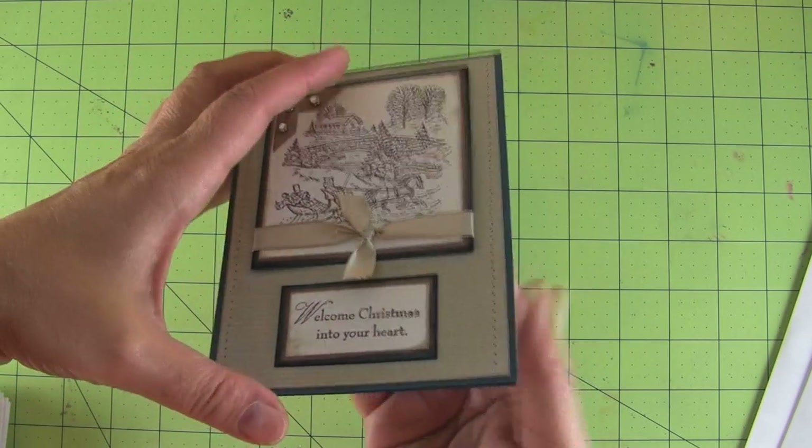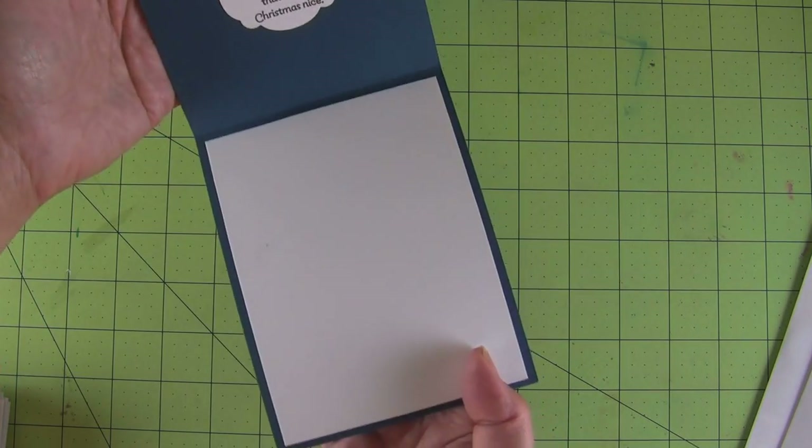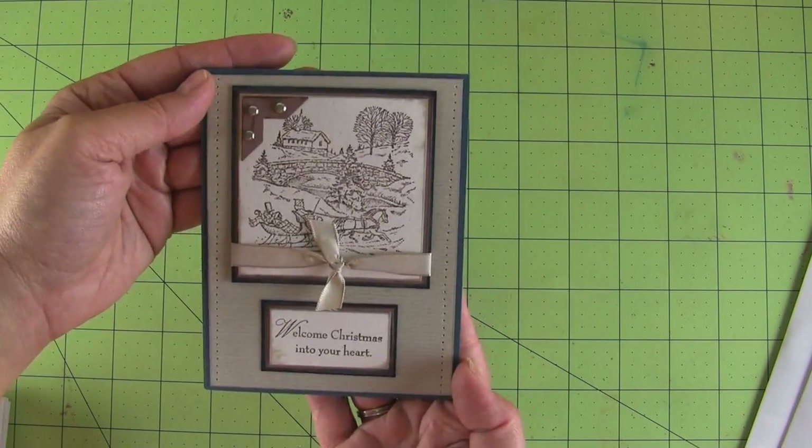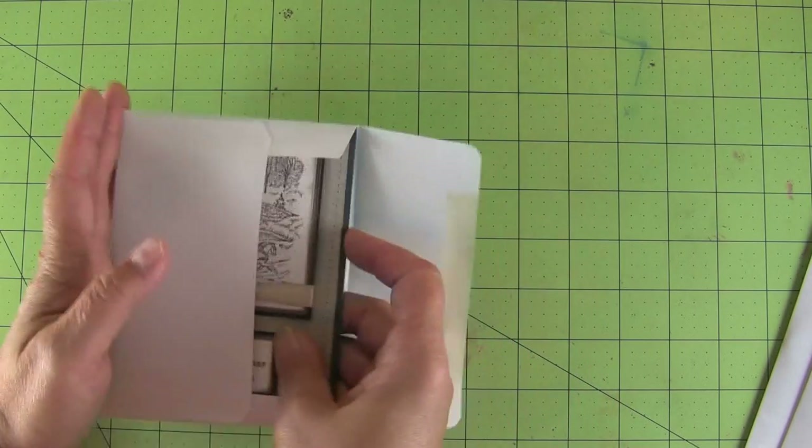Here's another Christmas card. On the inside it has the sentiment, the little poem part, on a separate panel, leaving lots of room to write. That's a hot dog fold card and it goes all the way into the envelope.